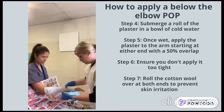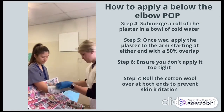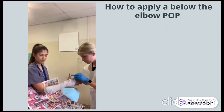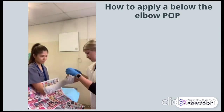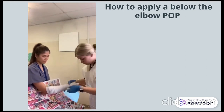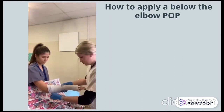Once the cotton wool has been applied, you then take a roll of the plaster of Paris and submerge it into the cold water. Once wet, remove the plaster from the water and begin applying it to the arm, starting at either end. Apply the plaster with a 50% overlap to ensure adequate thickness to offer stability. Be mindful during the application to ensure you don't apply it too tight, as it could put the patient at risk of developing compartment syndrome.